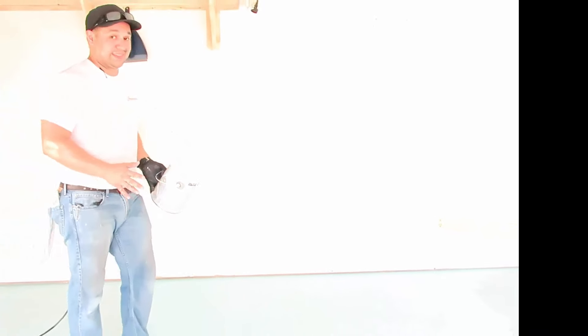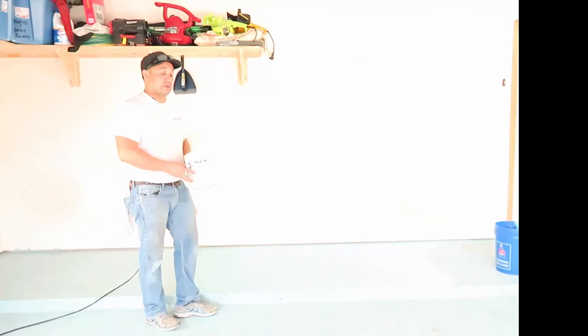If you were doing a large area, we would recommend spike shoes, which you'll probably see on our next video. And if you ever put down too many paint chips or maybe you didn't like the pattern you made, you can always roll some more paint over it and apply more chips — it's pretty forgiving. But once it's down and dry, it's really hard to get rid of.